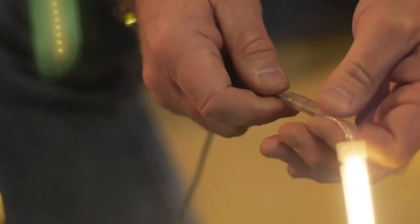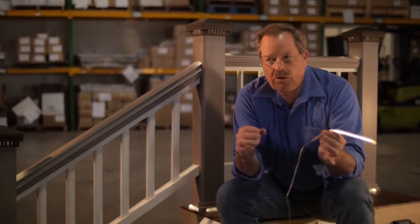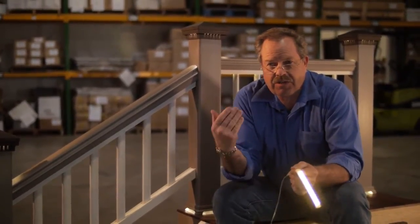No more red and black wires, so you don't have to keep track of polarity. No more wire stripping and no more gel-filled wire nuts. It just makes for an easy installation of our products.